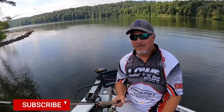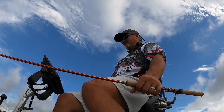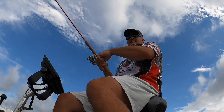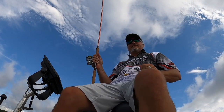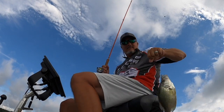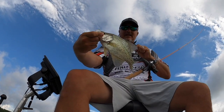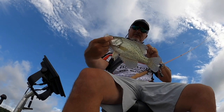Please subscribe and ring that notification bell. Good fish here, folks. I'm going to let them go today, but that's a great fish — 12-inch crappie on Kincade. Beautiful.